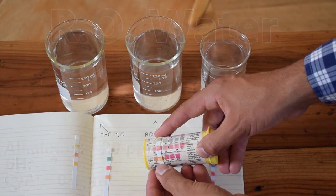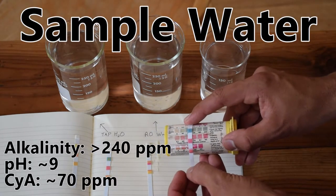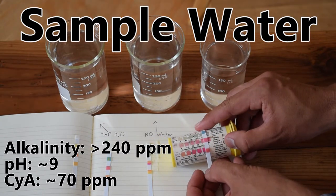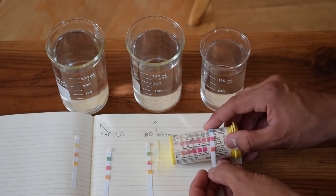Our RO water pH was about neutral. Here we see a very high alkaline content — extremely high, and it's actually off the charts. For our pH, we are probably around 9 according to this pH strip.